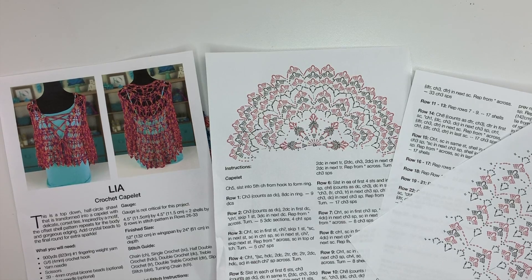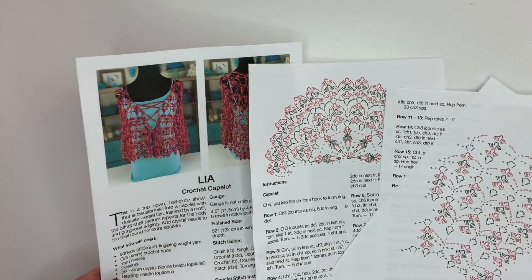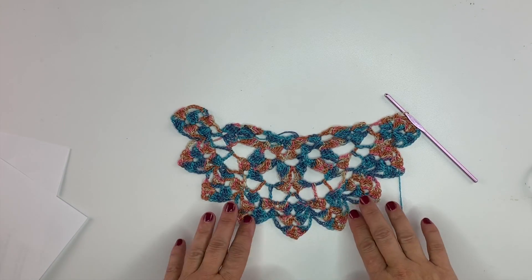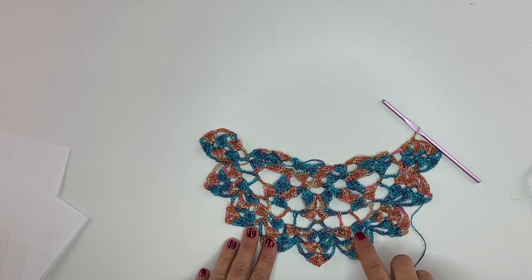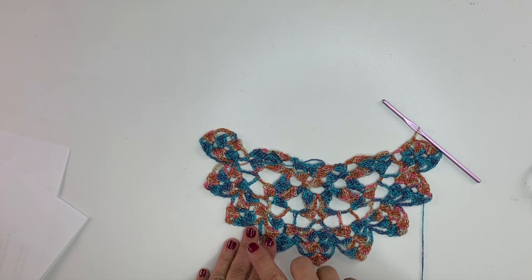Hi, I'm Kristen Omdahl and welcome to my studio. In the first video for the Lea crochet capelet, I show you how to navigate the pattern and the charts. We crocheted row by row the first several rows of the project to get started. Then I even showed you how to bead the final row of your project should you want a beaded edge on your capelet.